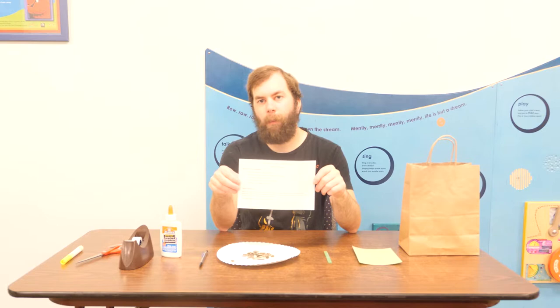Inside the pre-k packet you'll get the supplemental slip that has the lyrics to the songs, our book recommendations, and our literacy tip. You'll get this sheet of construction paper, a popsicle stick, a paper plate, and some sunflower seeds.